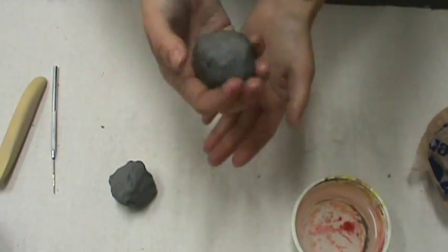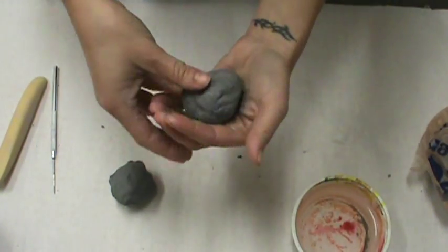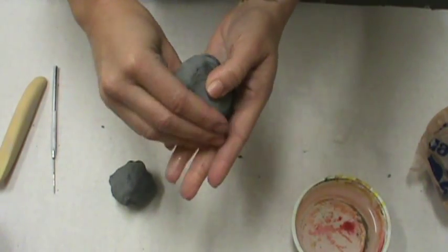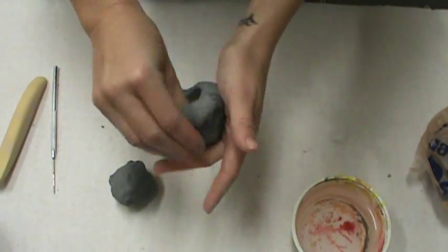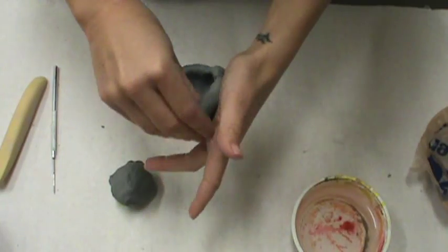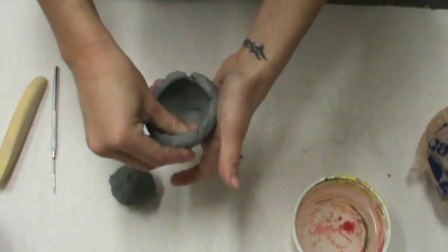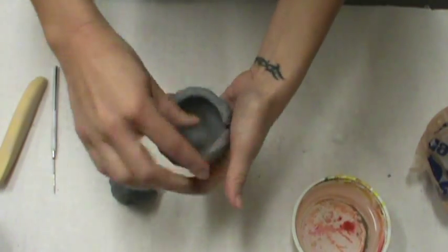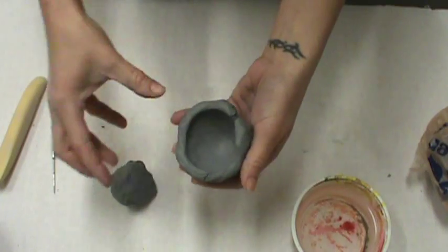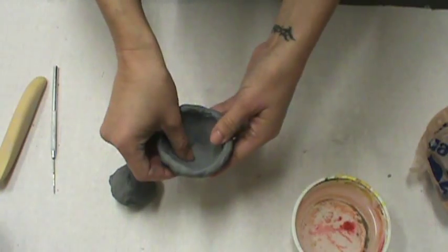Make sure to keep your hands nice and moist to avoid cracks. Pick up the first chunk and do a pinch pot just like we did before — consistently about a quarter of an inch thick all the way around. Work your way up towards the top and be really careful towards the top that you don't go too thin, because we're going to score the top of this area to attach to the other bowl, so we need to have some thickness there.